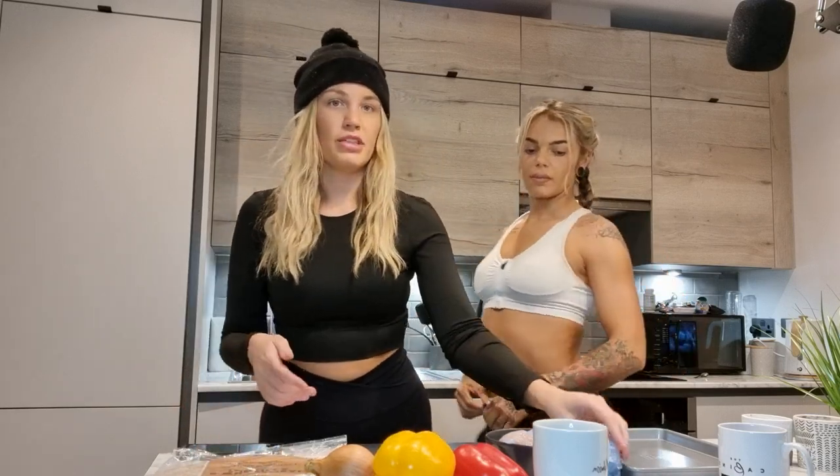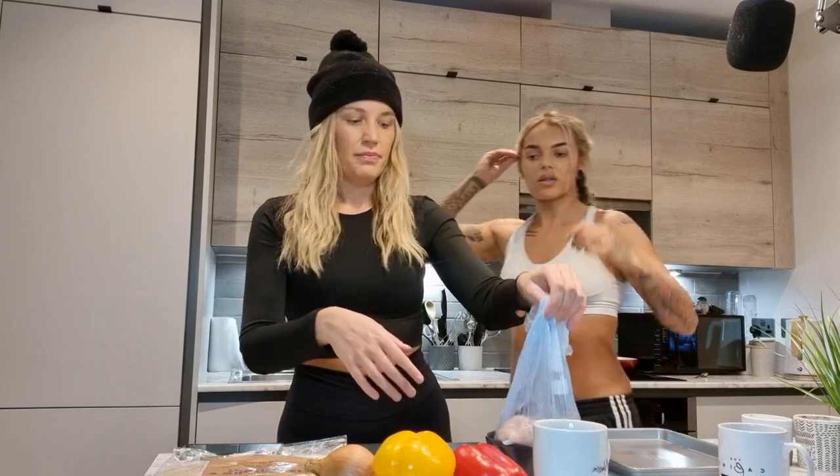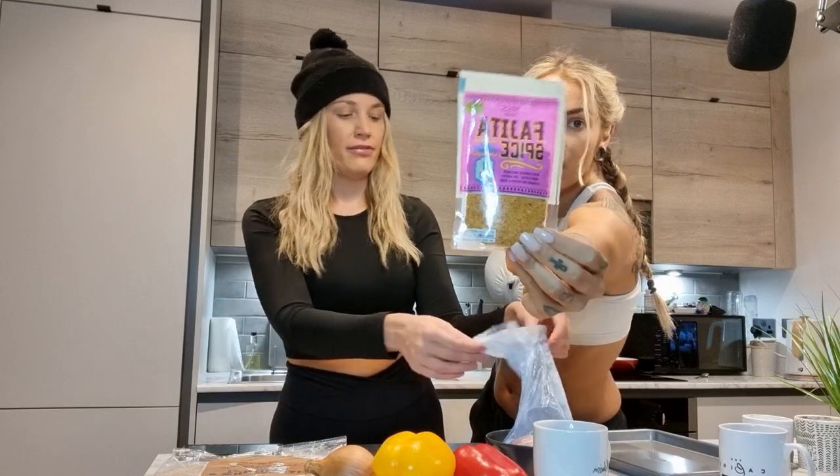One tray — it's tray baked fajitas which is my favourite thing to do because you literally chop everything up, season and stick it in the oven. Then you can go and do whatever — put the kids to bed, bath the kids. And that's from M&S and I'm using the fajita spice kit from M&S.